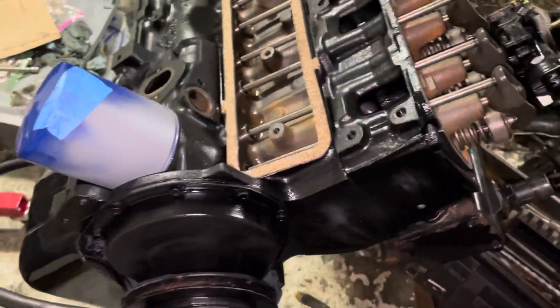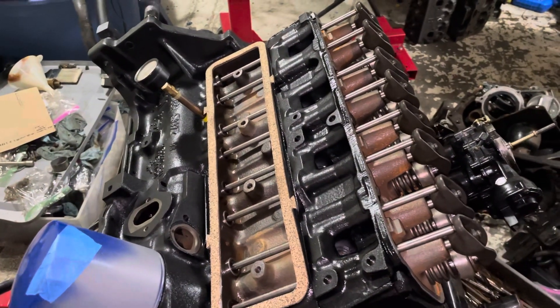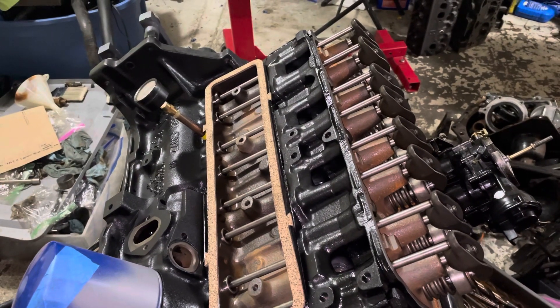So I'm now about to install this cover — the engine is ready to go. I'll install this cover, install the valve cover, and continue assembling the engine, ready for installation tomorrow. Thanks for watching — if you enjoyed my videos and find them useful, please subscribe to my channel. Good night.